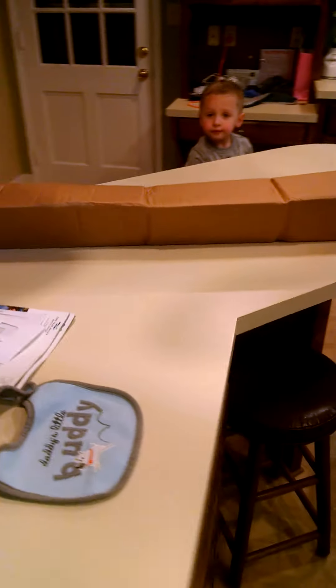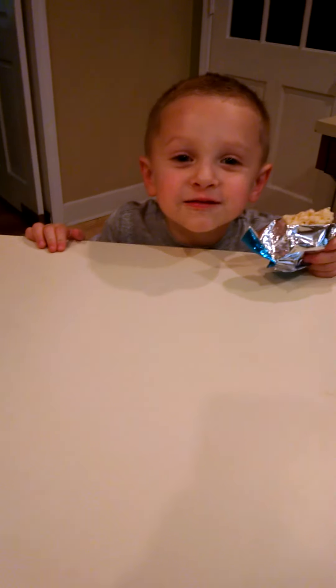Hey, Anthony! Are we excited to open our grenade driver? Let's see it. You want to see it? Alright, so do I.